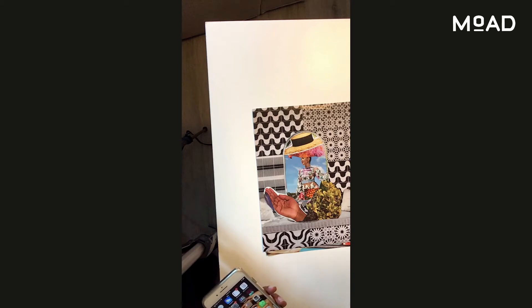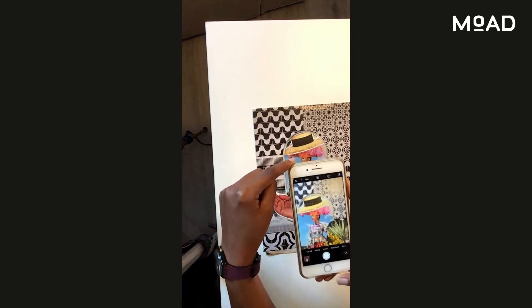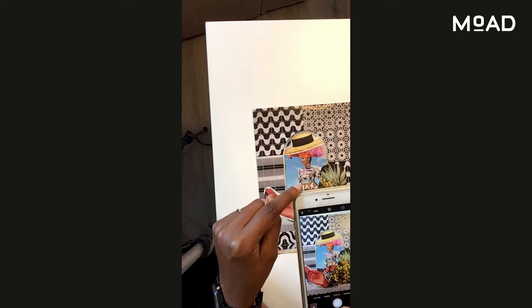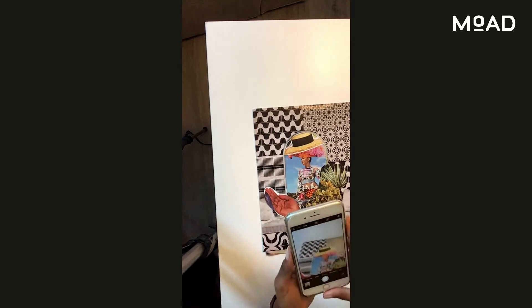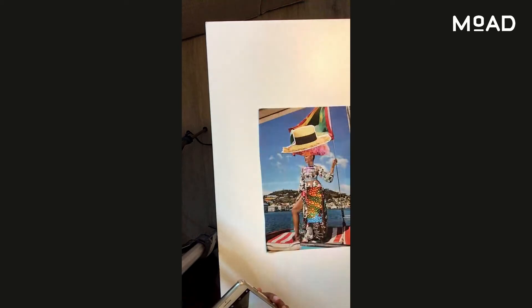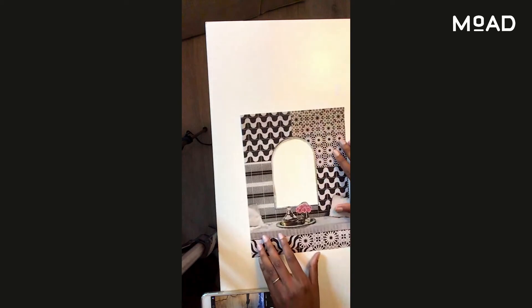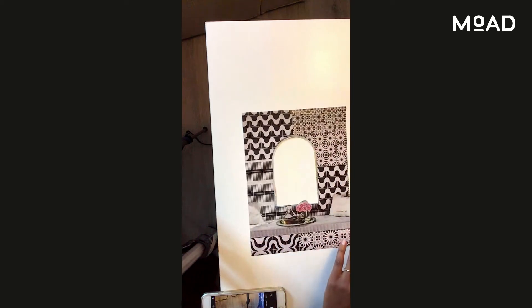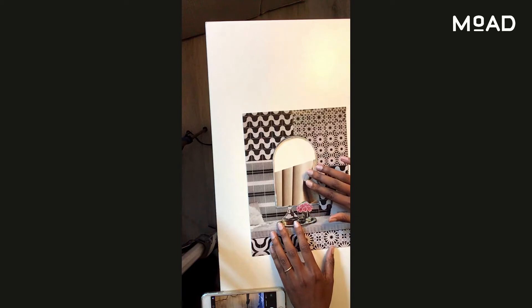I feel like I'm finished, but I might not be. We only have about 30 minutes to do this activity. I'm going to go ahead, take my smartphone and take a photo of my collage. Now, using the same pieces, I'm going to reassemble another collage. This time, I want to add a bit of texture in the background.